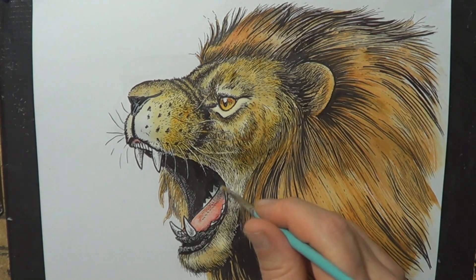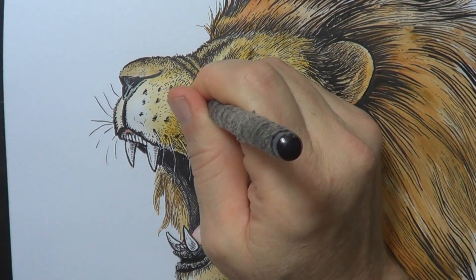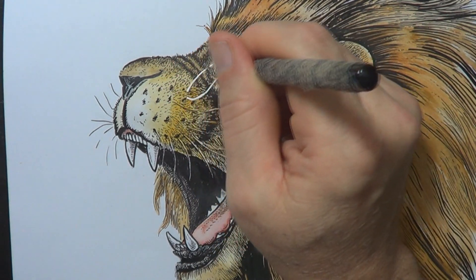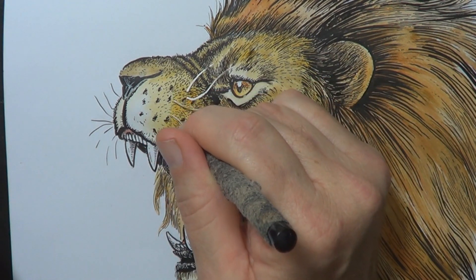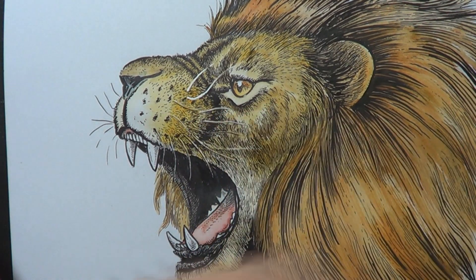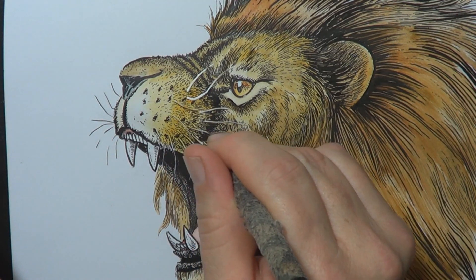I'm cheating a little bit here — I'm using some white gouache, which when used fairly strongly can be very opaque. I'm using it just for a few whiskers. Some purists would leave those areas white and paint around them, but I find that a bit time consuming.